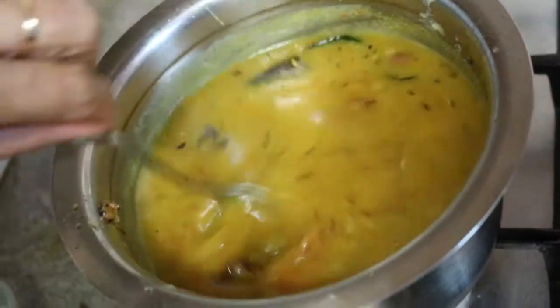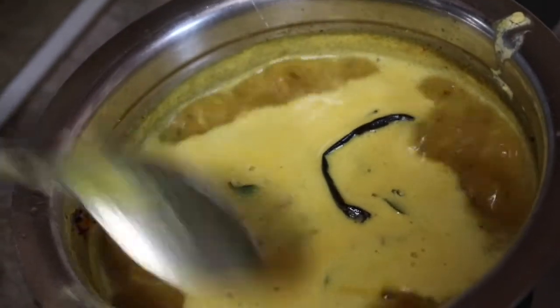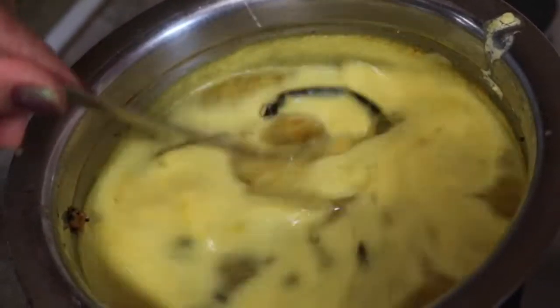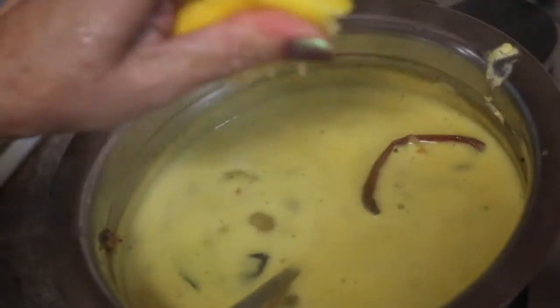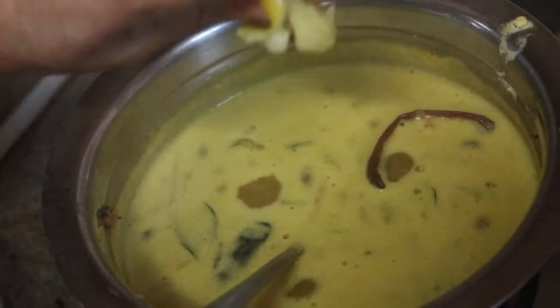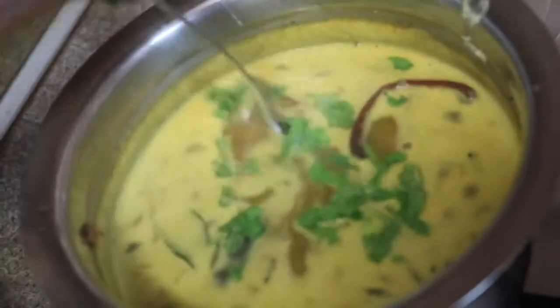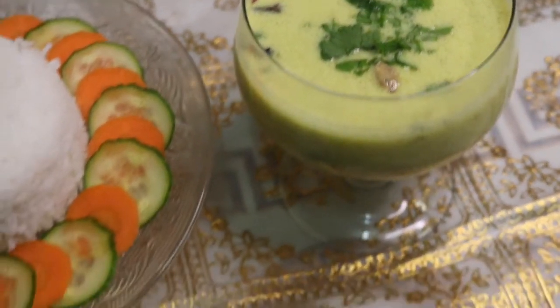Tomatoes are nice and tender. Adding this tempering into the dal. First mash the tomatoes to make a nice smooth gravy. Mix well and allow the dal to boil for five to six boils, stirring on low to medium flame. After six to seven boils, switching off the flame and squeezing in half a tablespoon of lemon juice.